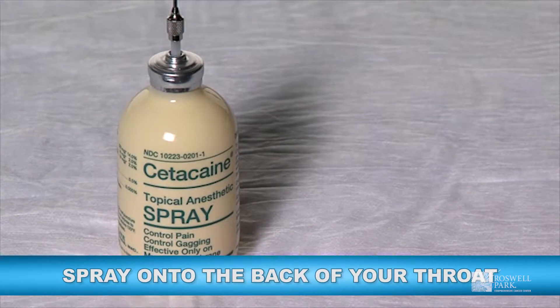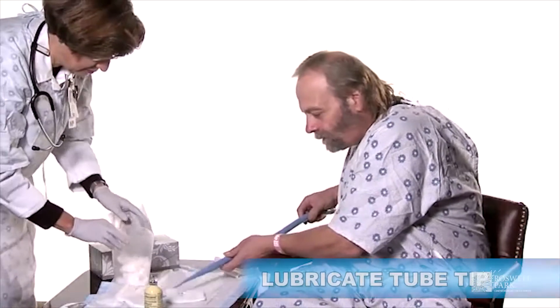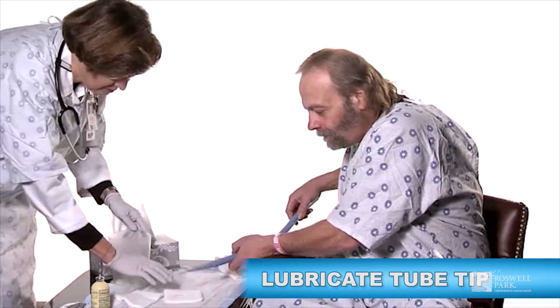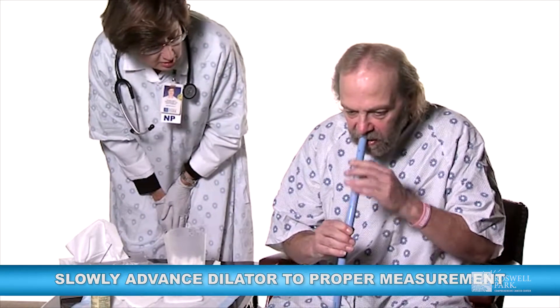Cetacaine spray is used to depress your gag reflex. The tube is lubricated at the tip. Then the dilator is gently placed into your mouth. You will swallow and advance the dilator slowly.